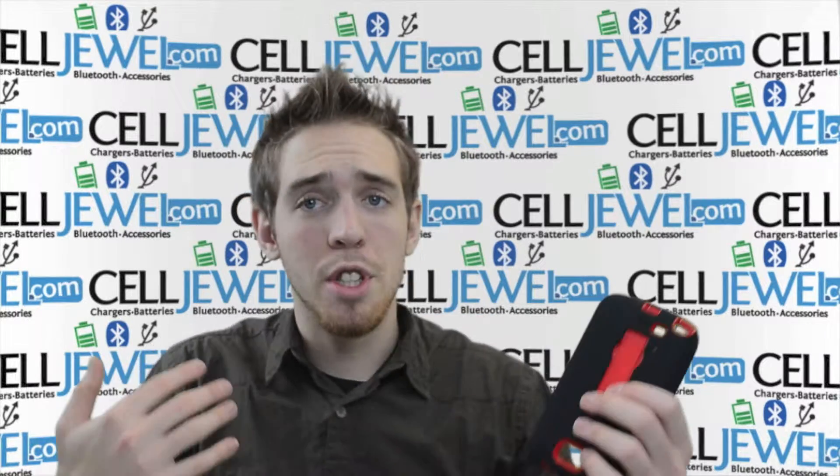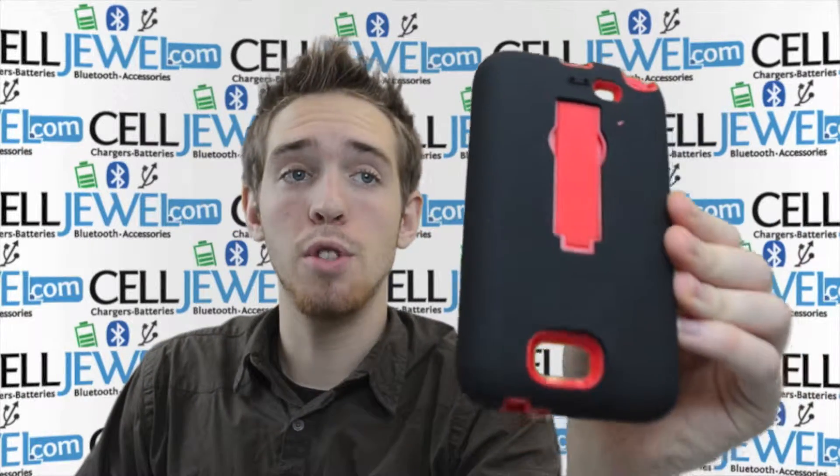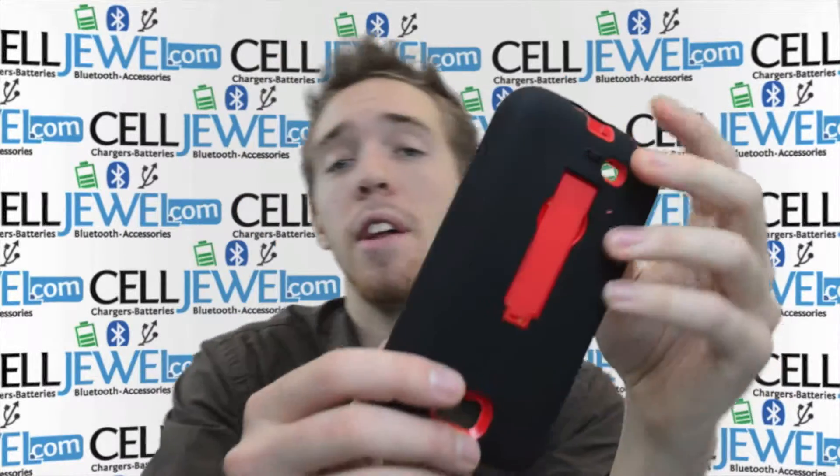Hello online shopper. My name is Andrew. I'm with Celljule.com. Today I'm going to be telling you about the Samsung Galaxy Note 2 hybrid case. This is the black and red one as you can see — black on the outside, red on the inside.